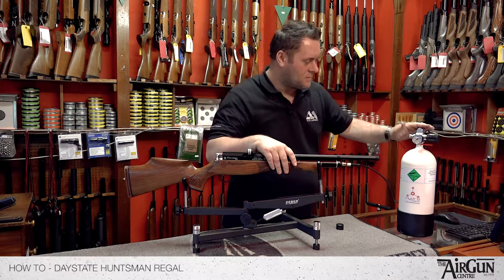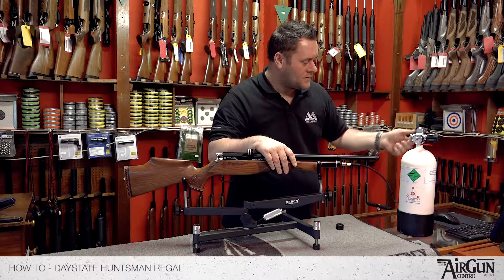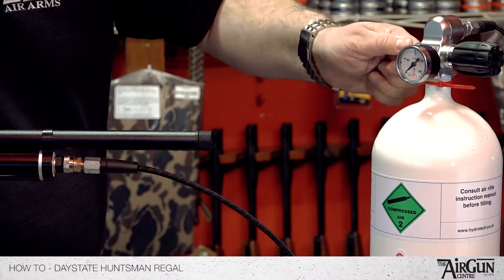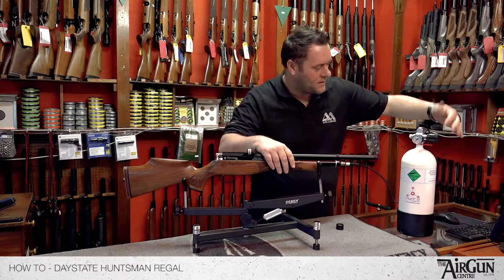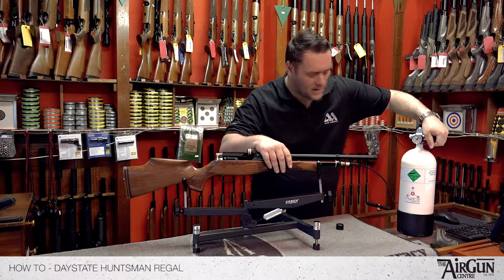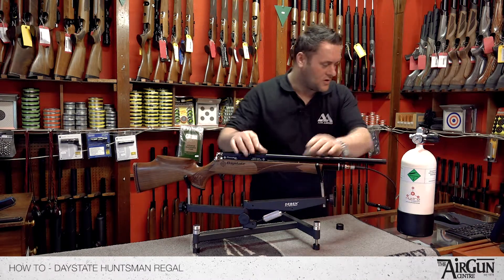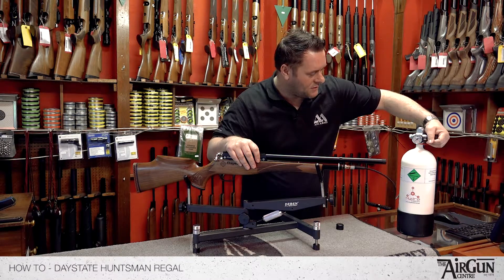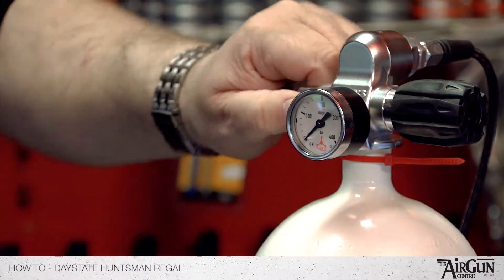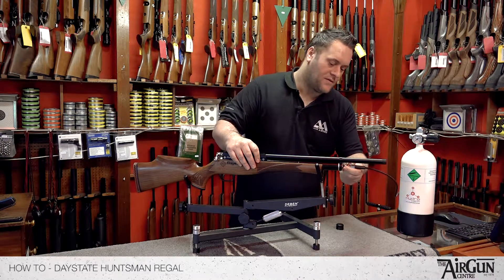Over to the bottle — this is a 4 litre 300 bar fill kit. Now you just need to tighten up this bleed valve here first. Always do that first, otherwise you'll be there forever. Then release the air into your gun. This particular rifle has a 200 bar fill pressure, so as soon as the needle reaches 200, shut the air off. Then you must release the bleed valve and that decompresses this hose here.